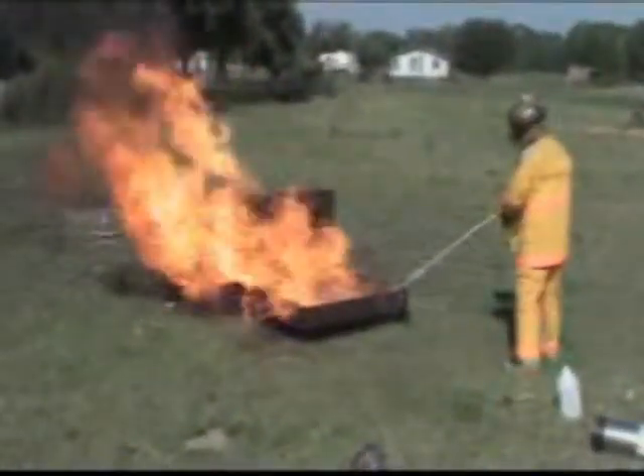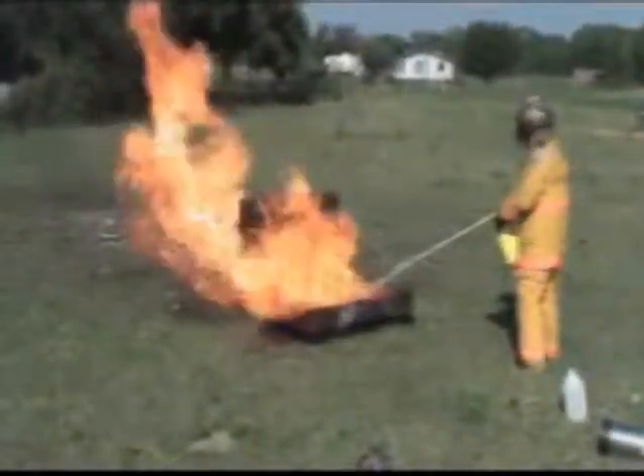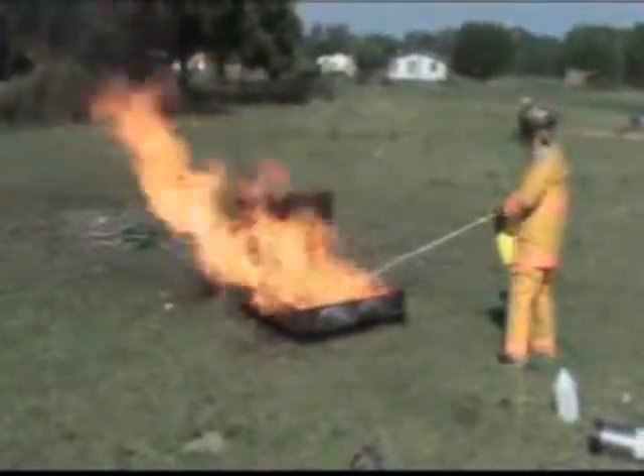This stuff burns extremely hot when that little Scotty hits that pan. It's just frying that foam.